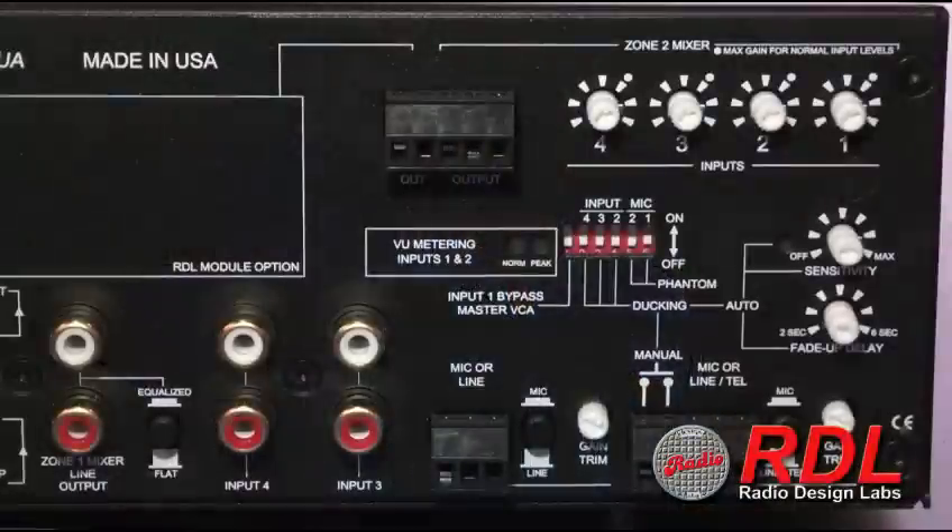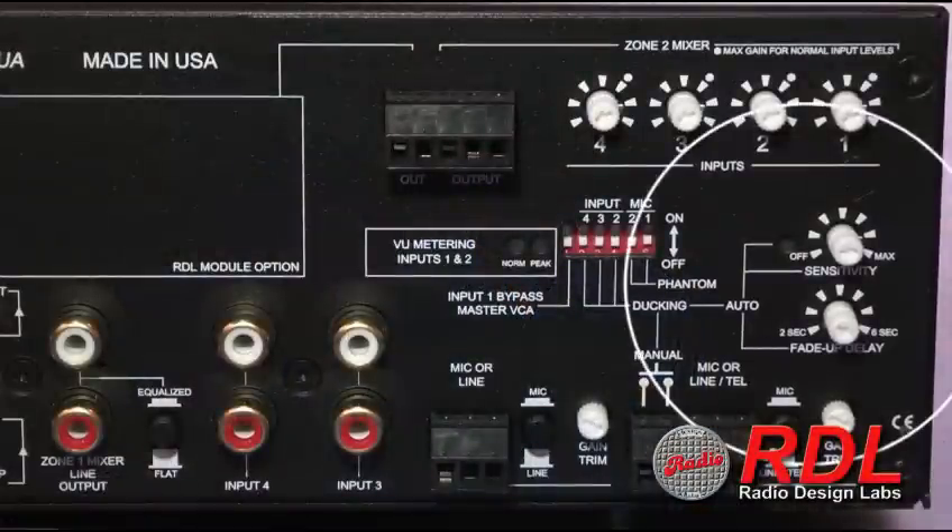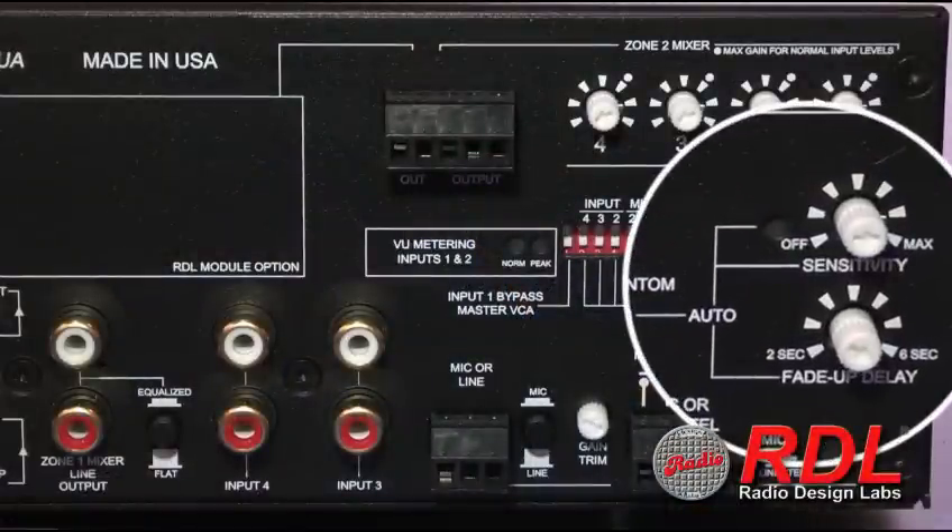There is a terminal block, a set of connections that can be used for an external contact closure that will duck inputs 2, 3 and/or 4. Those are all dip switch selectable so you can have it duck any one of them or all of them. If you're not using an external contact closure, you can also use an internal VOC circuit which is adjustable on the rear panel. There are two adjustments for that: one is to set the threshold — there's a yellow LED on the rear that shows you when you've exceeded the threshold — and the second control is the release adjust delay which is adjustable from 2 to 6 seconds.